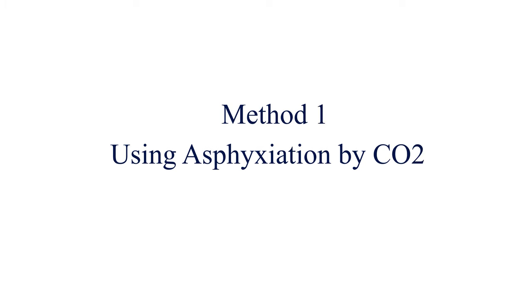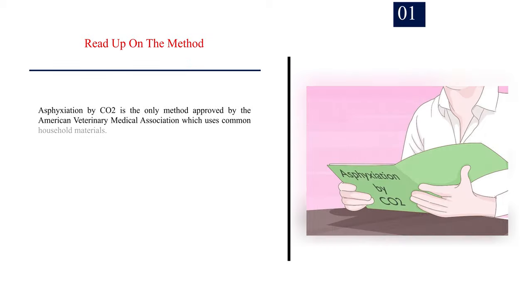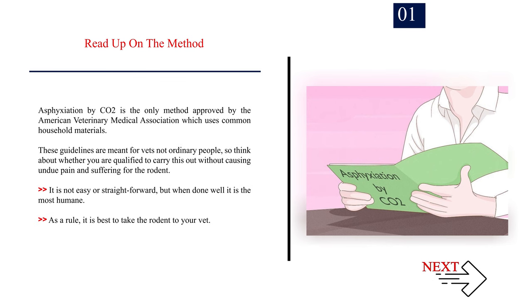Method 1: Using asphyxiation by CO2. Number 1: Read up on the method. Asphyxiation by CO2 is the only method approved by the American Veterinary Medical Association that uses common household materials. These guidelines are meant for vets, not ordinary people, so think about whether you are qualified to carry this out without causing undue pain and suffering for the rodent. It is not easy or straightforward, but when done well it is the most humane. As a rule, it is best to take the rodent to your vet.